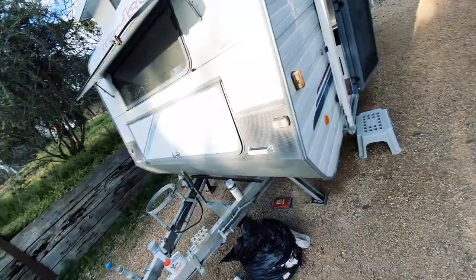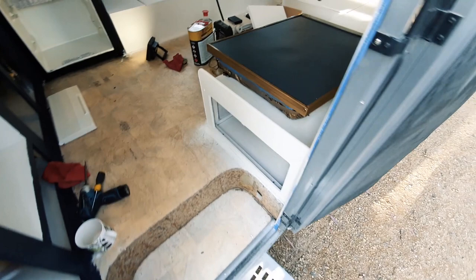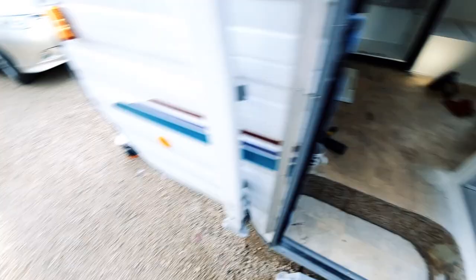I sprayed the fridge gold - it was like an aluminium colour - and we've got brass handles coming so I wanted to match the brass. This is pretty shiny, but it actually worked out quite good. There's the fridge door there, and just had a spray of the gold and some lacquer, which - the lacquer does not play well with the gold.